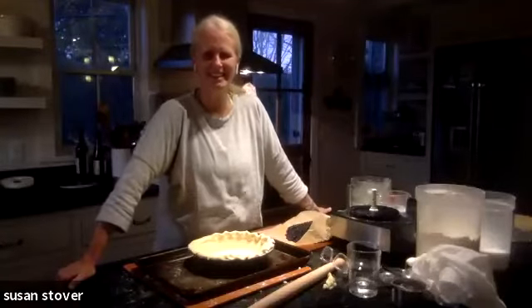I encourage you to make pie! You can usually bring them to the library and give away pieces with a book. Has anyone ever used pastry flour?